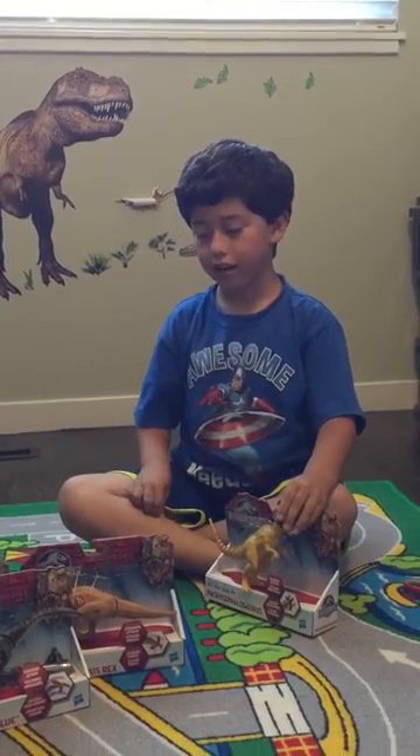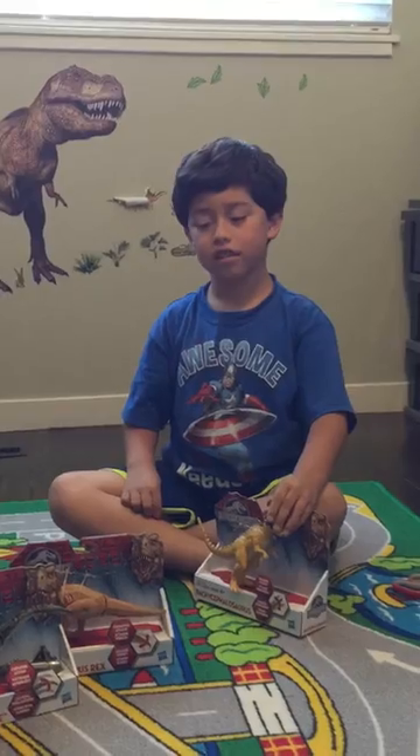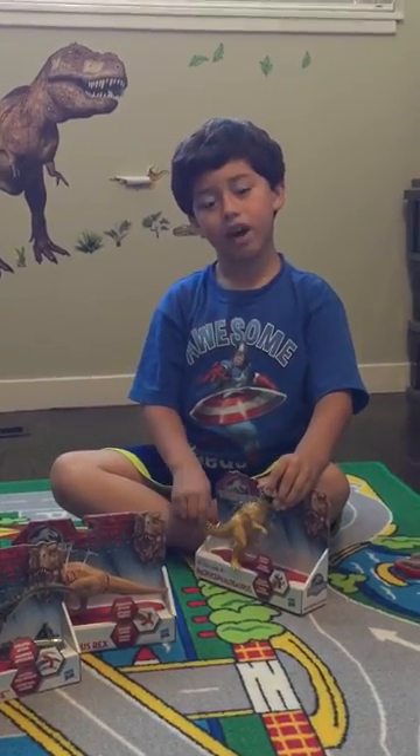Hi guys, today we're going to take a look at more Jurassic World toy stuff. Welcome to Danny's Toy Box.